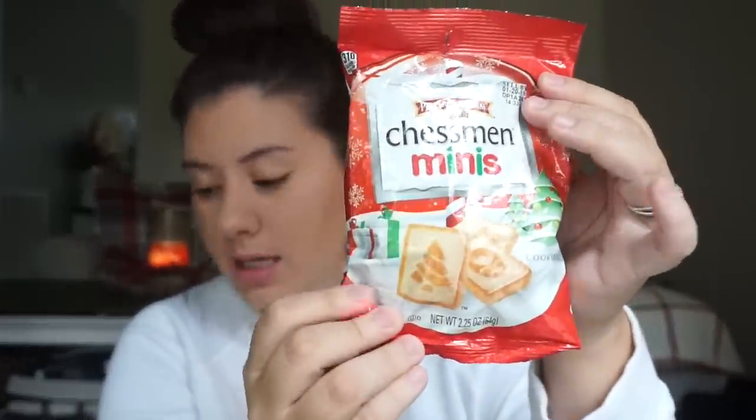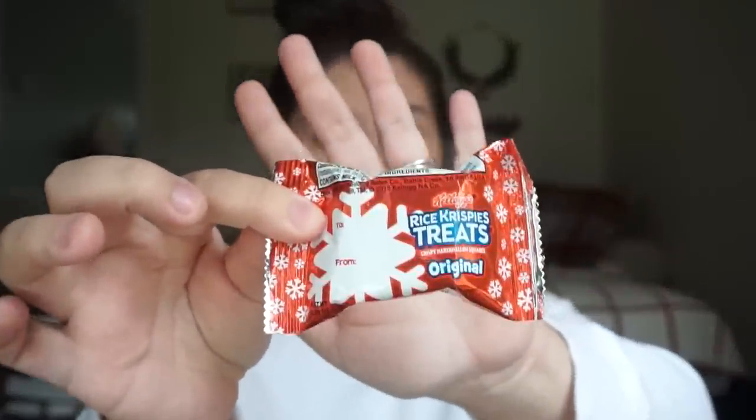Then I got her Chessman mini cookies — she loves these so much. For candy I got her Starburst jelly beans because they're easier to chew than hard candy. She's also getting a little mini Rice Krispie treat — I bought a box for the house and just took one out for her stocking. The last thing she's getting is a movie: Snow White. We haven't seen it so I'm excited for her to watch it.